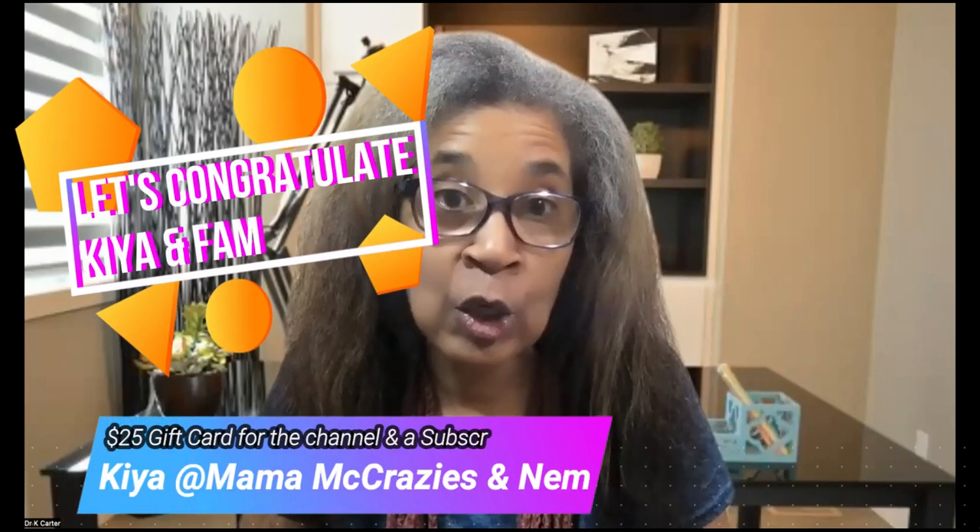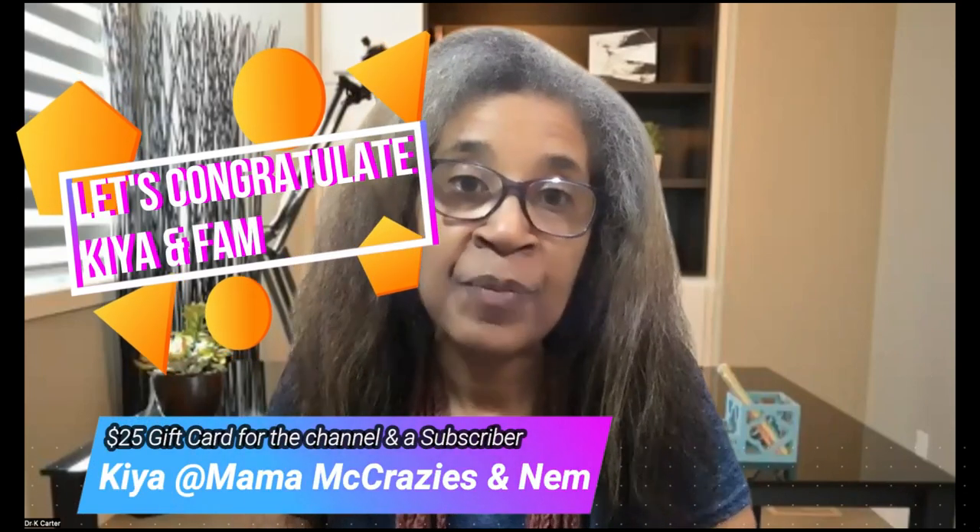Mama Make Crazy — you are our winner! That is just fantastic. Let's congratulate Kia. She has an awesome channel and she does lots of blogs. She is a busy mom who is working and trying to run a household. She is a wife, a mom, a student. She just does so many different things and she takes us on the journey of just living. Just a wonderful person inside and out.